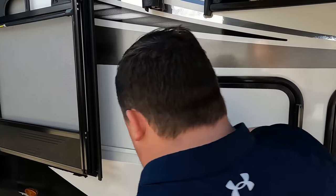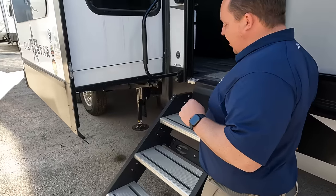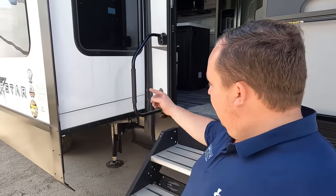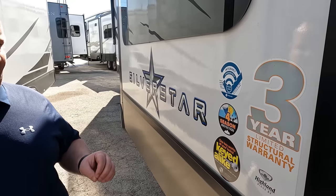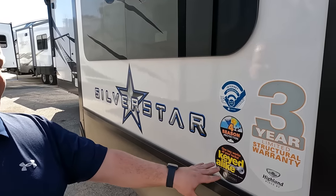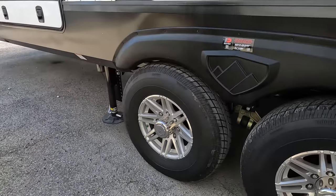Over here you have a tiny little bit of storage — not much at all. Right over here we have the Lippert solid steps, not hydraulically assisted, but they are nice solid steps. We love them — makes it easy to get in and out. Nice grab handle there. There are stickers for the four-season protection package. Highland Ridge Open Range has one of the best insulated RVs, and they also have the KIA lock system from Lippert — nobody will have your master key, it's a specific key to your unit — plus a three-year structural warranty.